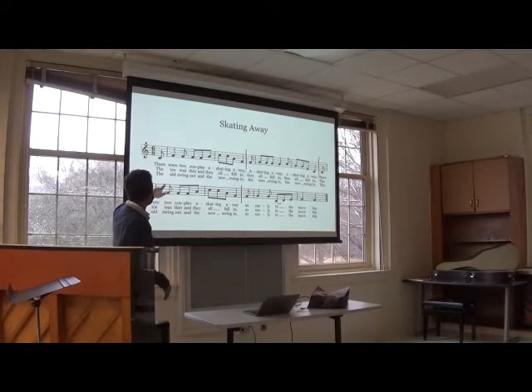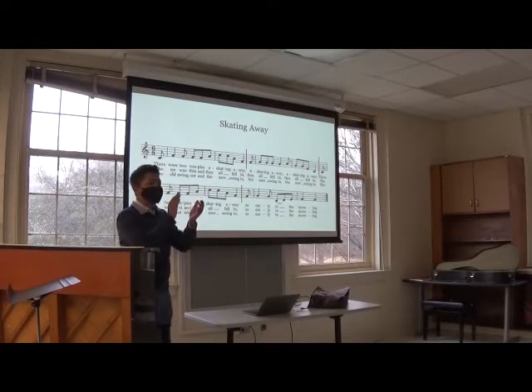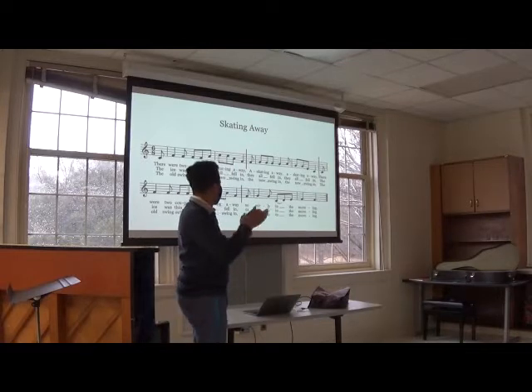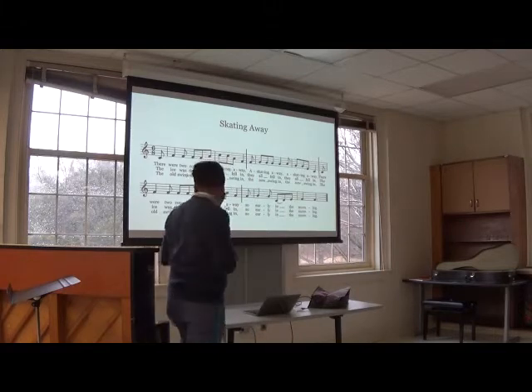Can we just clap this rhythm? Let's start it right here. I'm going to do it first. We're going to go one, two, three, four, five, six. Ready? Go.